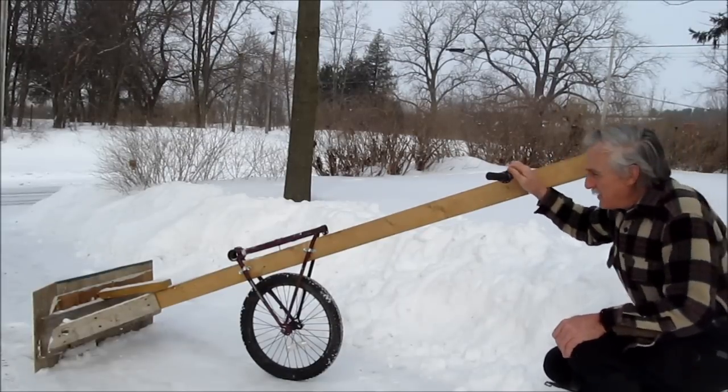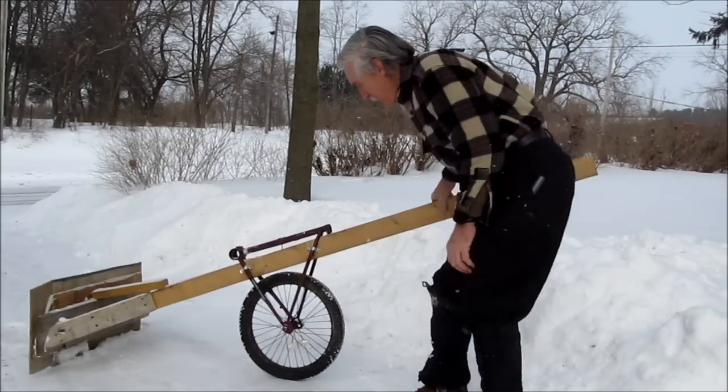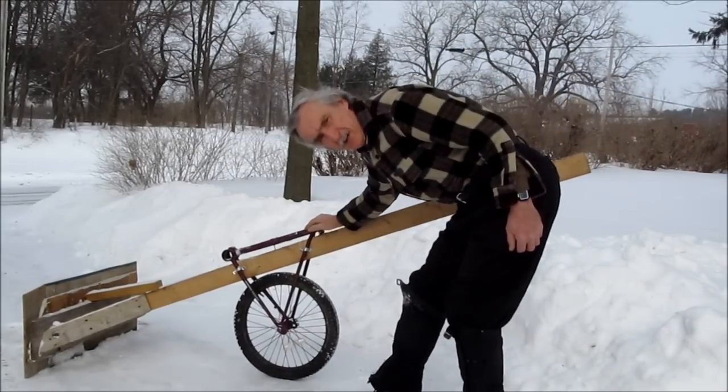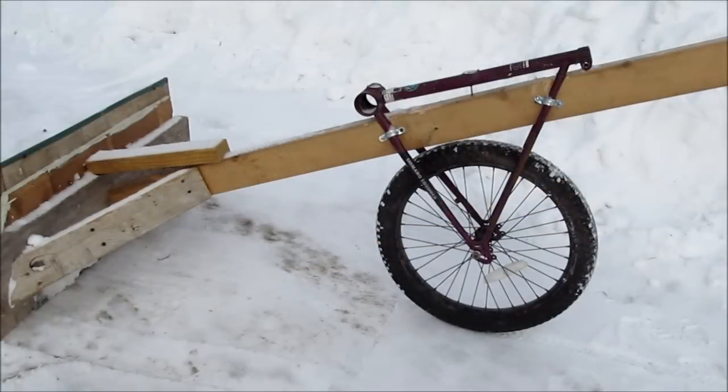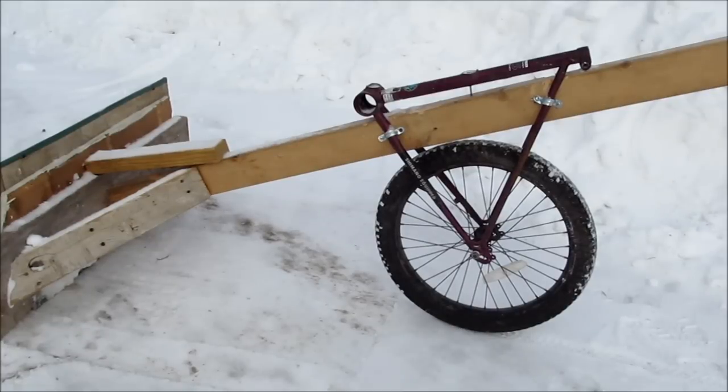I've added a handlebar, and I've added the back of an old bicycle for a wheel. I used the rear of a full-size bicycle, but when I put it together I used a 20-inch wheel instead of the big 26-inch. That way it kept my beam lower.